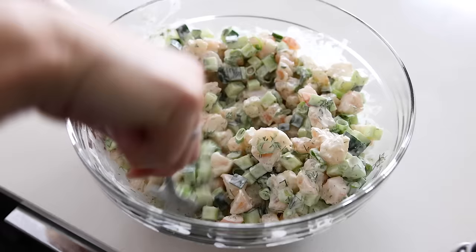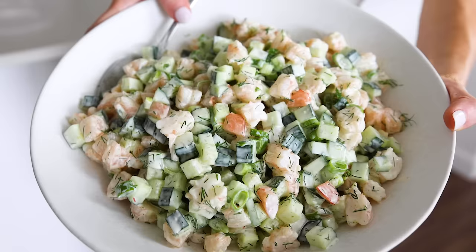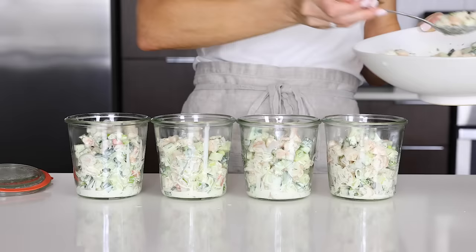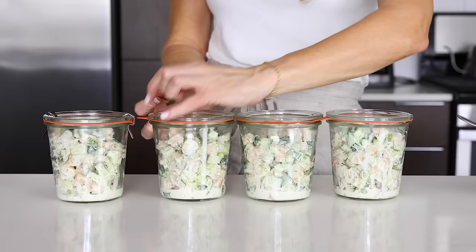You can transfer this recipe to a serving bowl if you're planning to eat it right away or share it, but if you'd like to meal prep and store it for the week, you can put it straight into storage containers. I'm using my glass Weck jars for this one, which I have linked below, and there's about four servings in this recipe, though you can easily double it if you've got more mouths to feed. You can also store this recipe in one large container. It will stay good in the fridge for about three to four days.